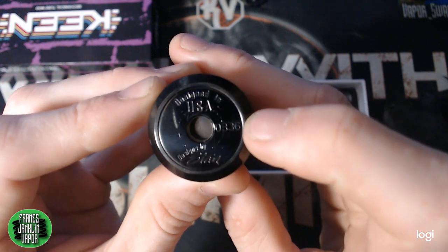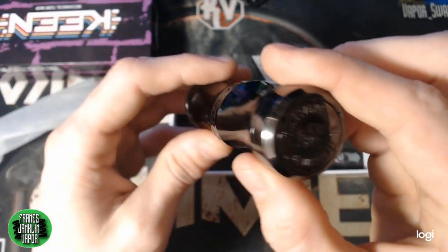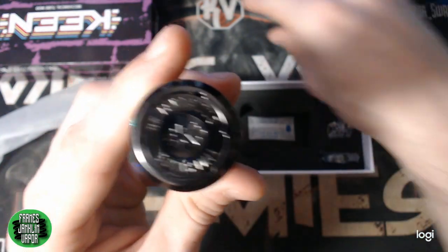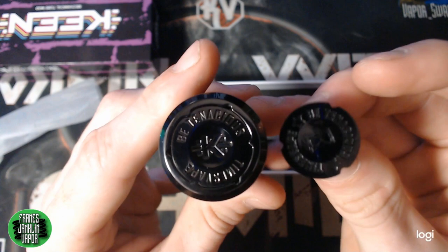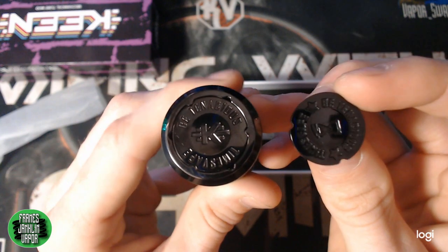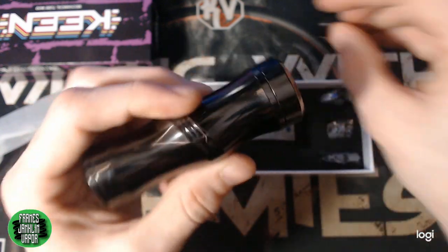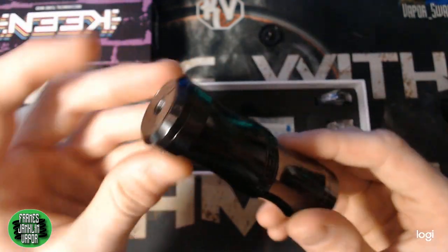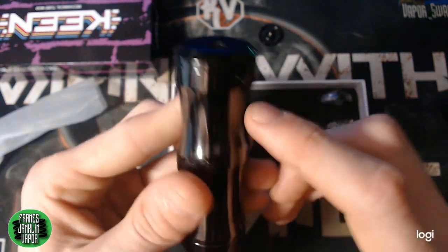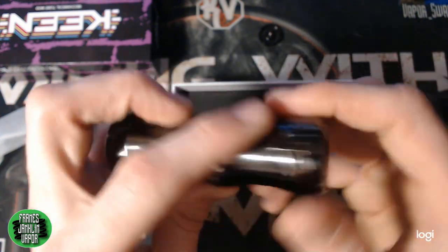I've been rocking mine with the Axial on top using the 25mm beauty ring, and it sits nice and flush — the color match is absolutely perfect. Underneath at the top you have 'Designed by Stan' along with your serial number and 'Designed in the USA.' On the bottom is your switch, which says 'Be Tenacious' with the Keen logo and Times Vape branding. It looks pretty similar to your Dreamer switch, and any aftermarket Dreamer switches can be used with the Keen as well.